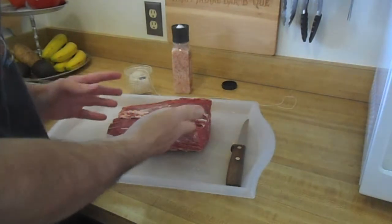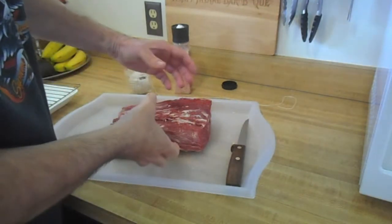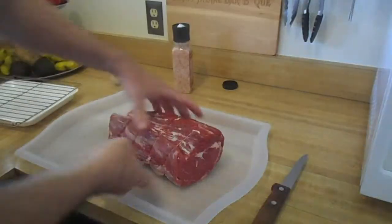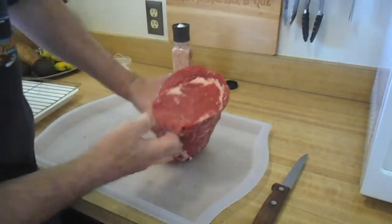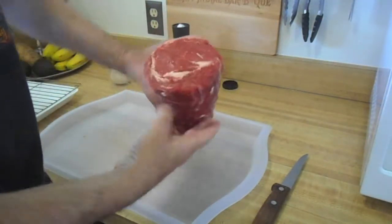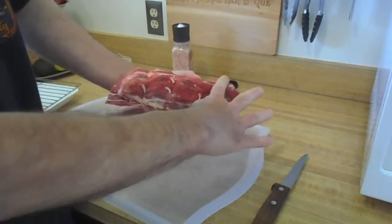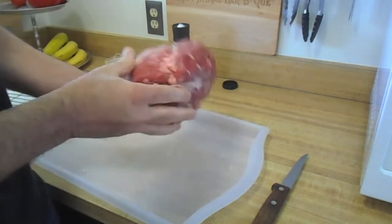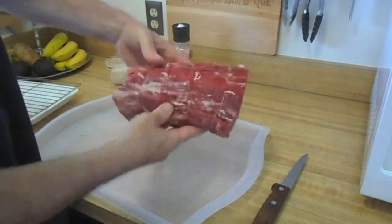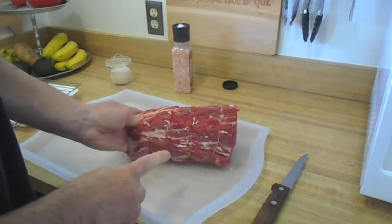Now that I have all the fat and silver skin taken off, I'm going to wrap butcher's twine on it to keep it nice and tight. This is an end piece, so you see that meat cap right there — it kind of tapers down. I'm going to season it with the pink salt and get it into the refrigerator.